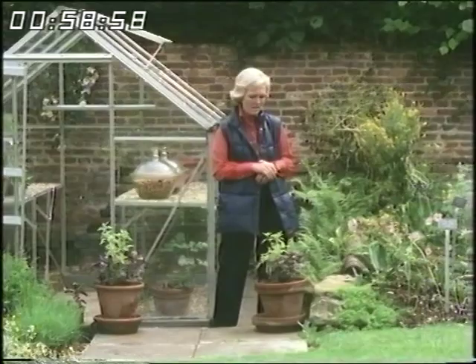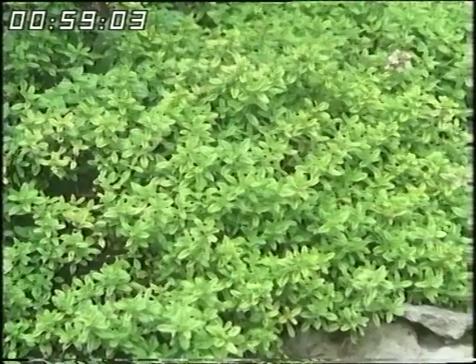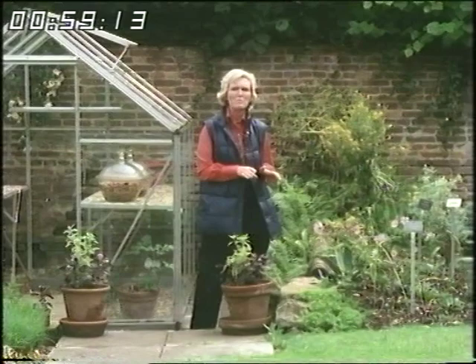Thyme — there are all sorts in this garden. This is a golden thyme, but my particular favourite is actually a lemon thyme. They're a hardy herb and you can use that in bouquet garni and all sorts of things. It'll go all through the winter and you can just nip out of the back door and pick it.